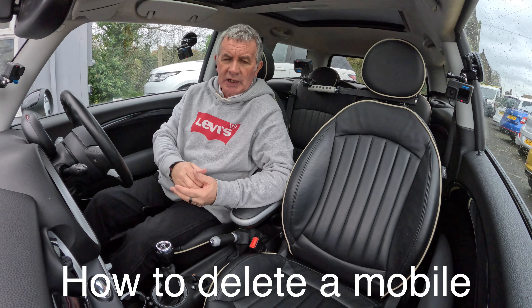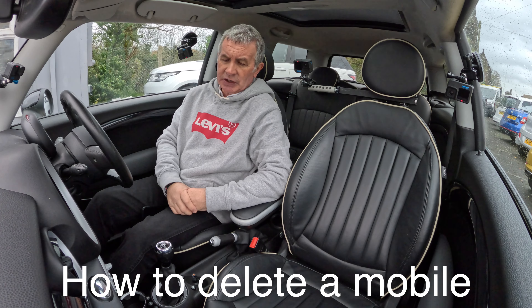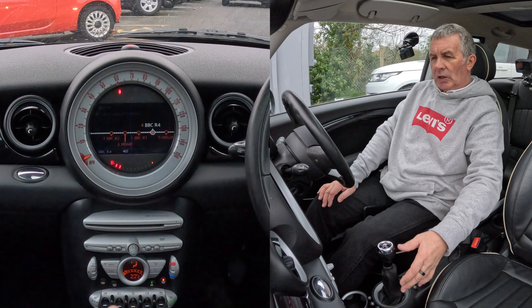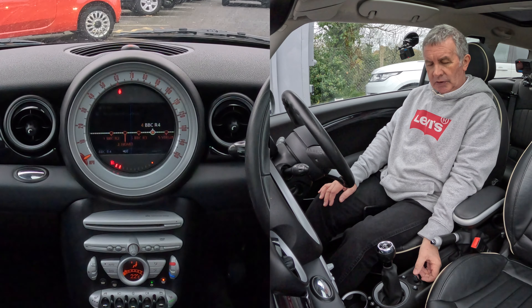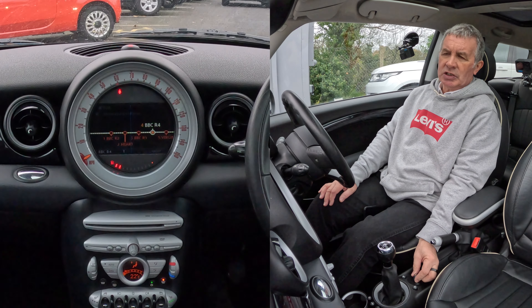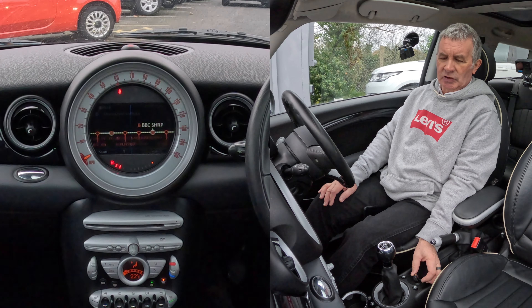Before we set off I'll just show you how to use the Bluetooth telephone system. It's on radio at the moment, so if I click this rotary control here — and it's not only a rotary control but it's a joystick — if I just click that you can change the radio station.